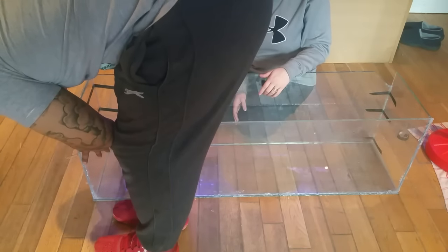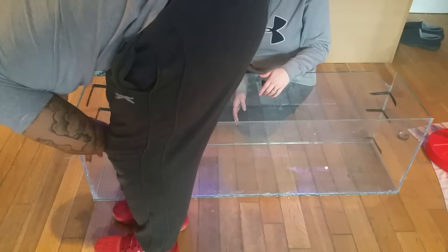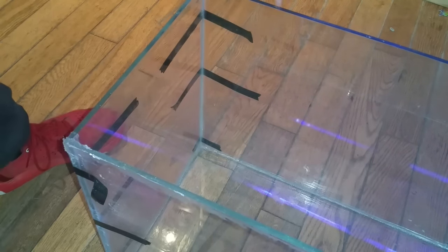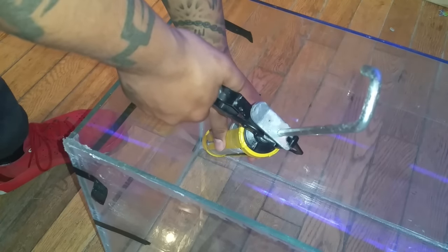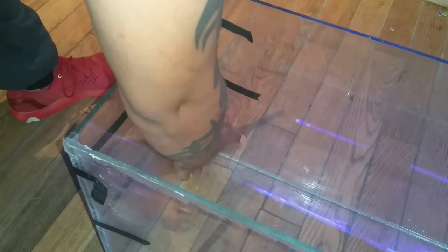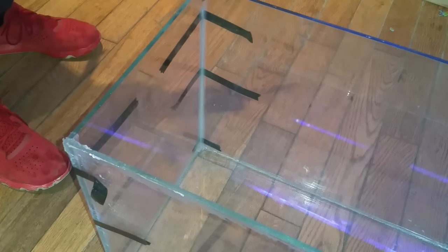Put a bead of silicone up the side pieces of glass and put your front piece of glass in. Make sure it sits flush against both side pieces and the base, then take your finger and smooth out the silicone. Once you've applied your electrical tape to support the edges, get your silicone gun and run a bead of silicone on the inside of the tank for added waterproofing and support. Take your finger, place it on the bead, and run it up the edge for a nice smooth finish.